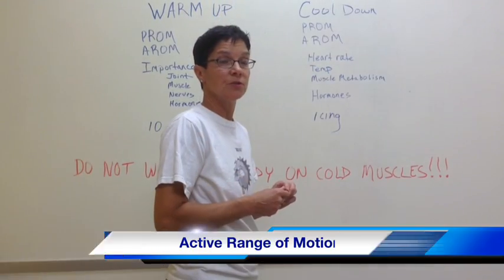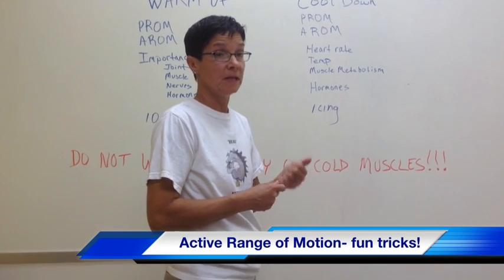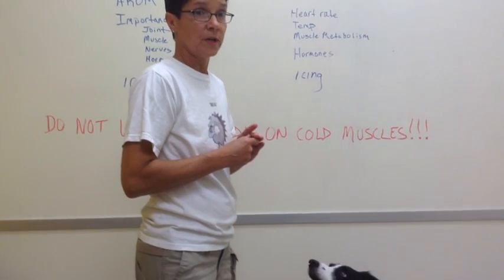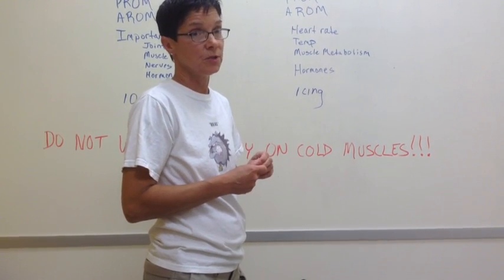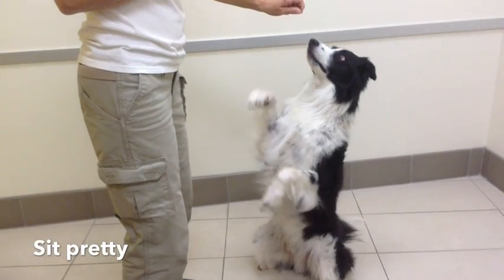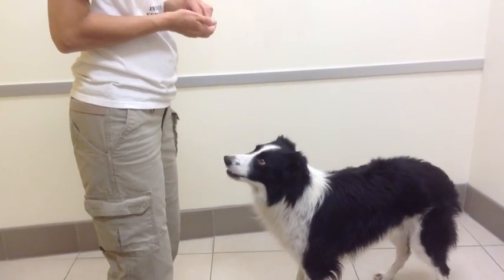So now we're going to do active range of motion. Again, active range of motion means that he's doing the action — you're just giving him the help and the command. We're going to give you a series of active range of motion moves that you could do to help warm up and then cool down. Sit pretty — this is good for core strength and his back.